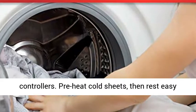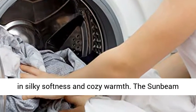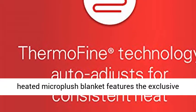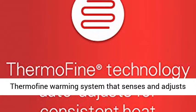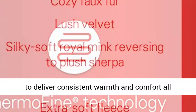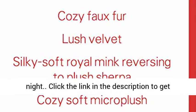The Queen and King sizes have 2 controllers. Preheat cold sheets, then rest easy in silky softness and cozy warmth. The Sunbeam Heated Micro Plush Blanket features the exclusive Thermofine Warming System that senses and adjusts to deliver consistent warmth and comfort all night.